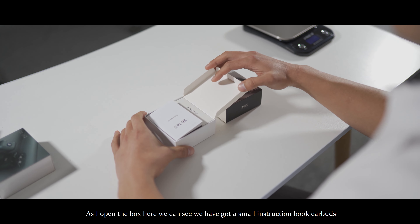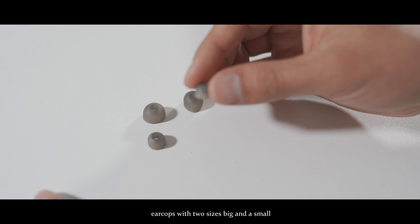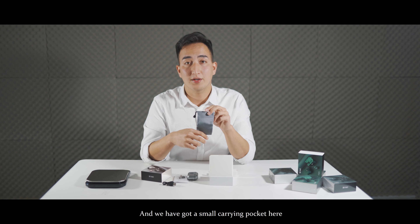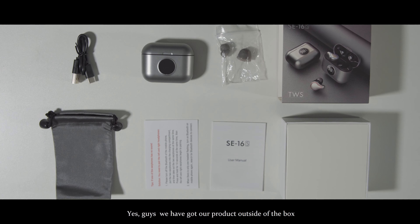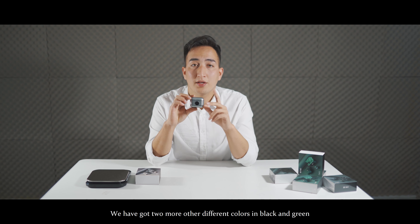As I open the box, we can see we have got a small instruction book, earbuds, ear caps with two sizes — big and small — a USB cable for charging, and a small carrying pouch. We have got our product outside of the box. The one that I just opened is a silver color one. It is electroplated and plastic made. We have got two more colors in black and green.